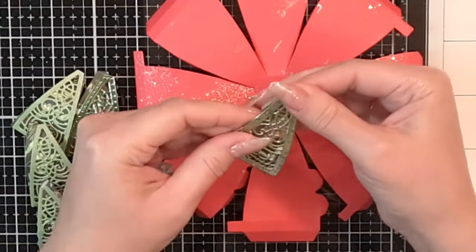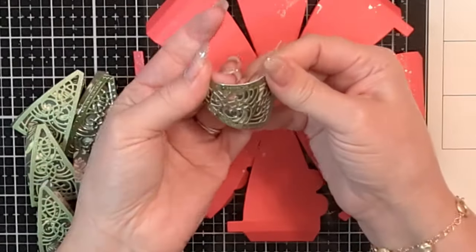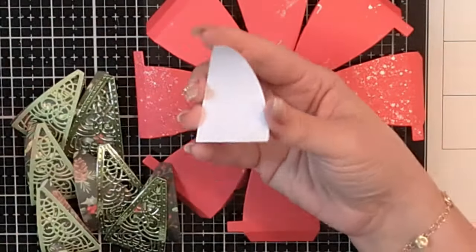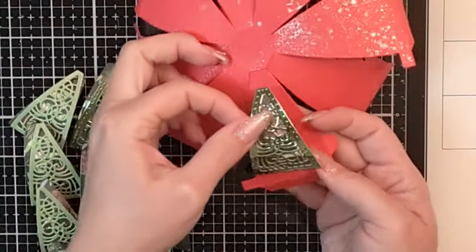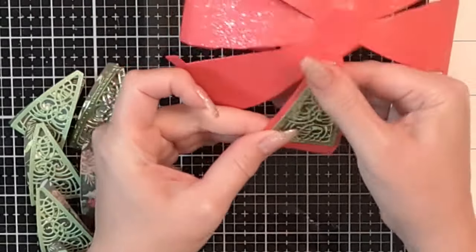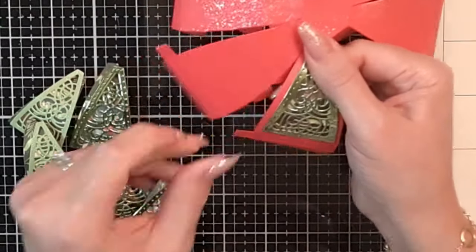I place adhesive just on the edge of the mirror card, then right on top of that decorative panel, holding it as it dries and making sure it makes full contact while keeping the curve in the paper — about three to five seconds. Then I follow with the paper, making sure the panels are nicely centered. I find it a little easier to center the panel if I adhere it before completing the assembly.